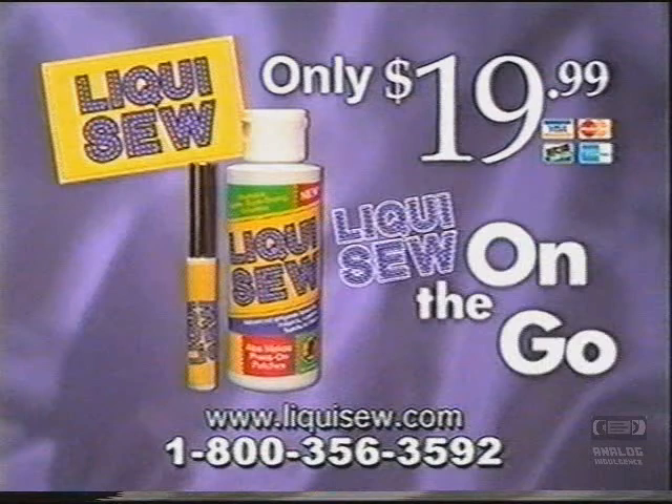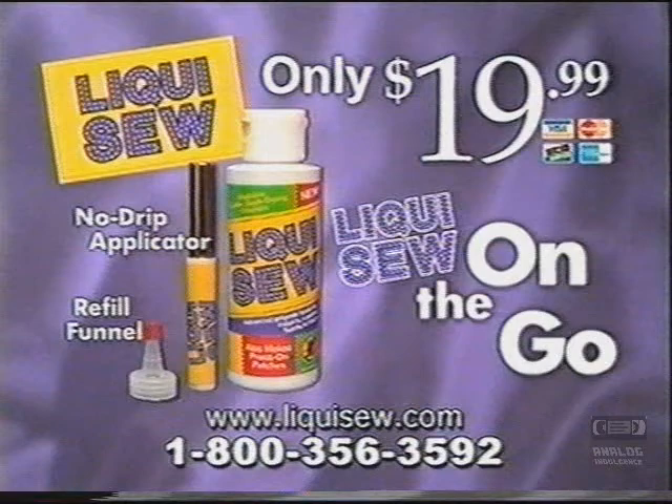And we'll also include this set of measuring hem clips for perfect even hems every time. And you get a handy idea book, too. Plus, the first 100 callers receive an incredible bonus of over 130 genuine crystal glamour gems. Just iron on and instantly add a touch of glamour to your favorite fashions. They're machine washable, too.